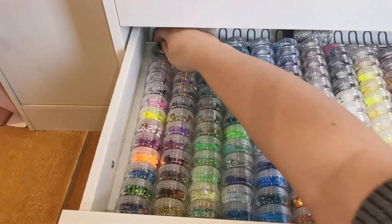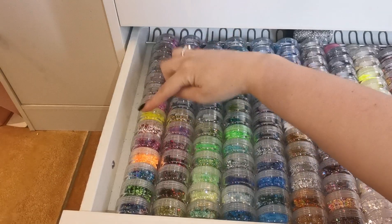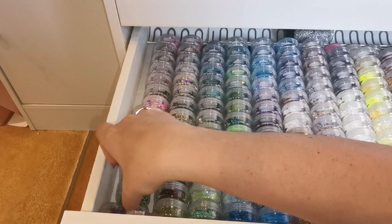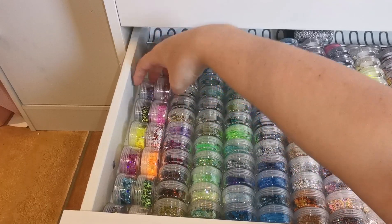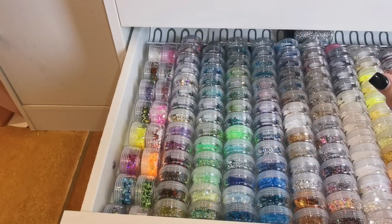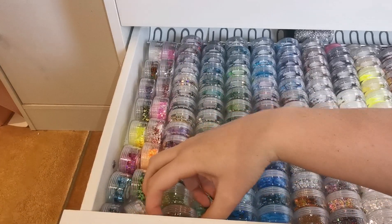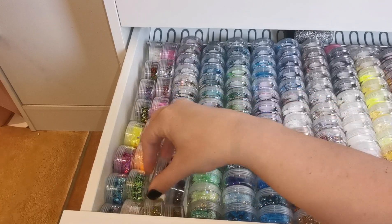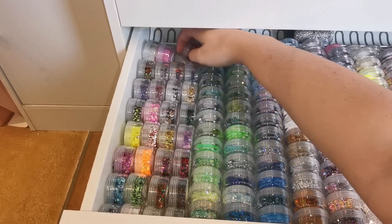One, two, three, four, five, six, seven, eight, nine, ten, eleven, twelve, thirteen, fourteen, fifteen. If I turn them around I think it's going to be about the same — having two this way is basically the same width. Oh, I can get one more in this way around. Should I turn them all around? I can't remember why I stopped doing that.